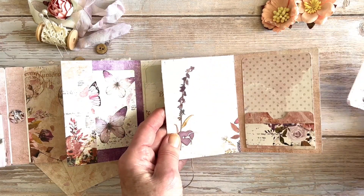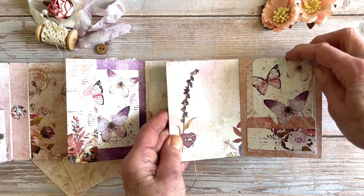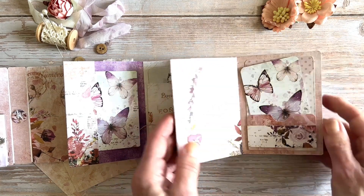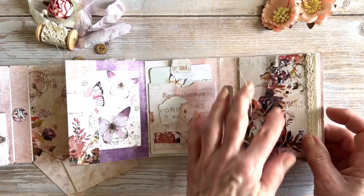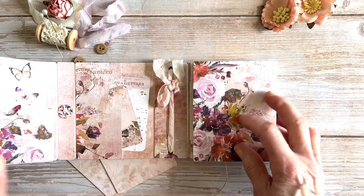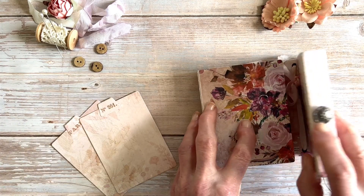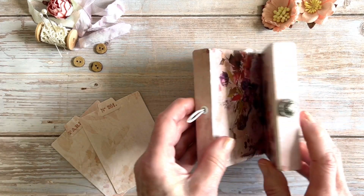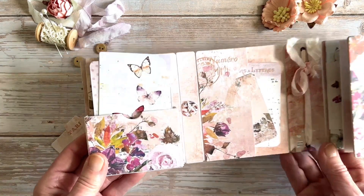I've sewn it onto this back cover page before I stuck it down so that it makes a flap, and that's allowed me to put in the little ATC book and IB pocket — space to tuck some things in. There's a tutorial that goes with this video for the envelope, the gusset pocket, the flap book, and also how I created the pocket here to close the book. I've used a button brad and some elastic, and the elastic has been held in with the button that also comes with the die.